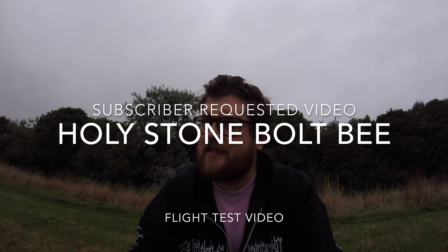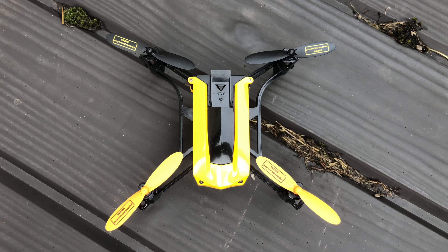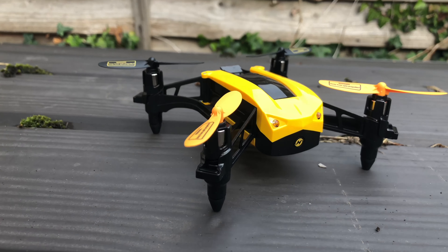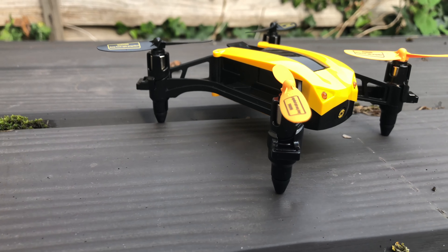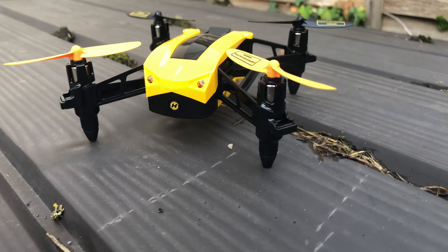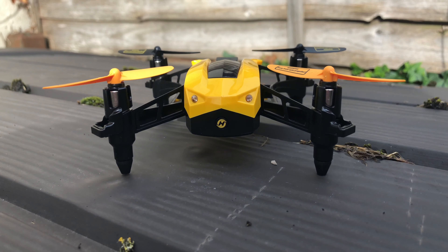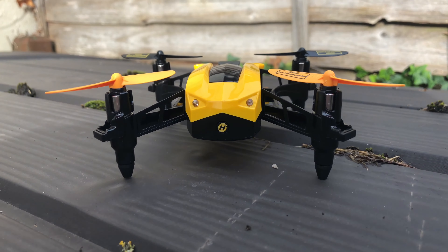Hey folks, JD here. On this blustery day I give you the Holy Stone Bolt Beam. It is an entry-level little racer with four coreless brushed motors and a large battery that should give five to seven minutes of flight. It has an incredible top speed of up to 31 miles an hour — 50 kilometers per hour. It's not large, not heavy, it's small and very nimble. I thought I'd put it to the test today with gusts up to 11 miles an hour to see exactly what it can do.